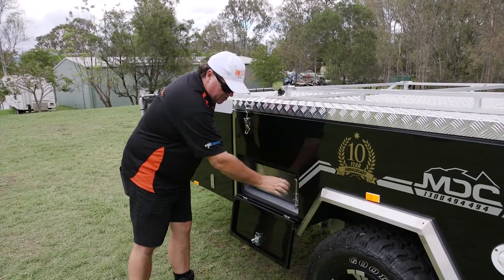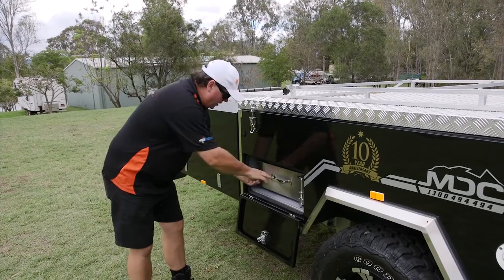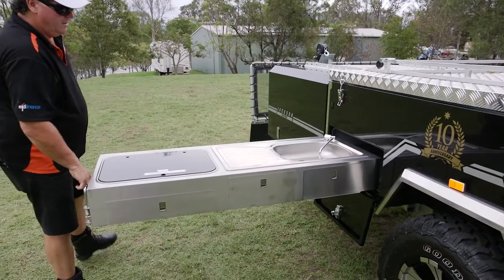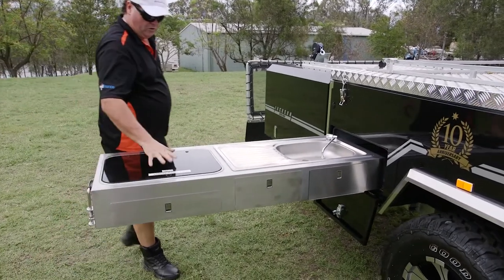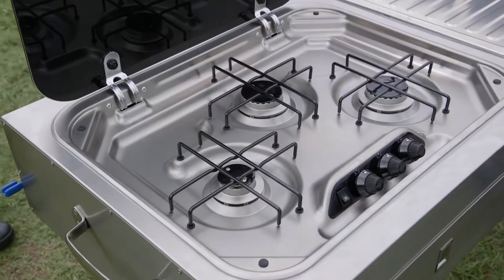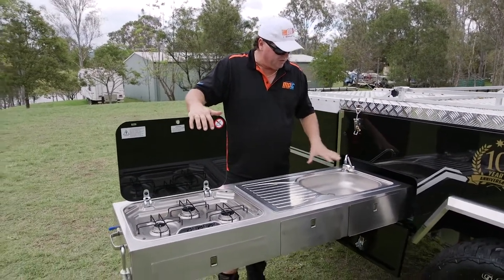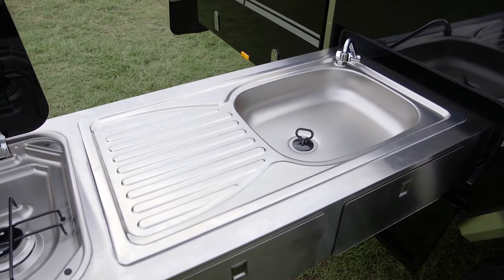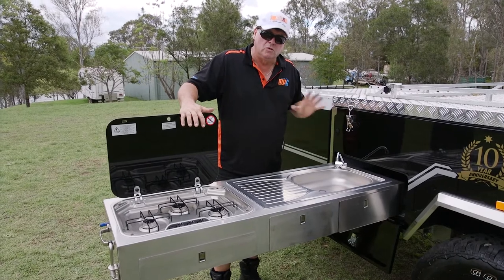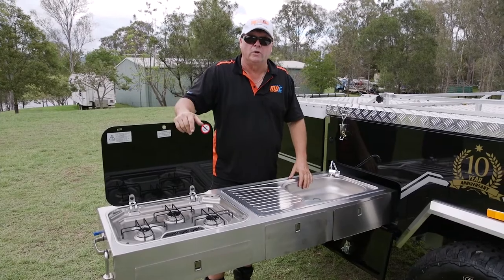We slide our kitchen out. Two ways of securing it — we've got the big barrel bolt, very handy in rough off-road conditions; you're not going to break anything. It just slides out by itself. Moving on to the three burner cooktop — easily able to cook up a meal for a number of people. Plenty of bench space. The tap turns itself on as we pull it up. Drains go underneath; gas line and water go underneath and plug back into the features I just showed you. Really simple set up — pull it out on the side of the road, have a cup of tea, coffee, whatever you want.